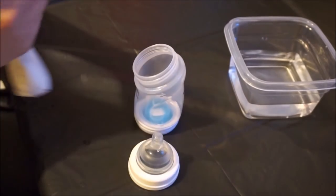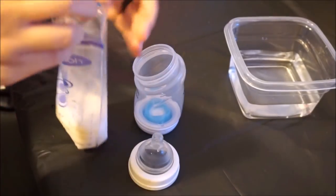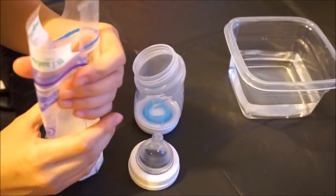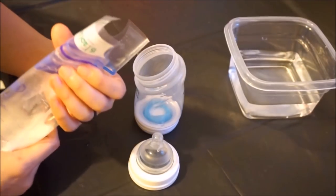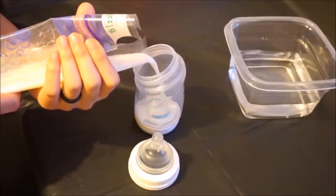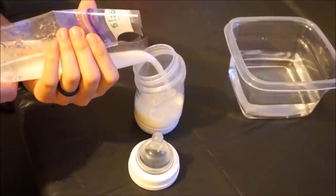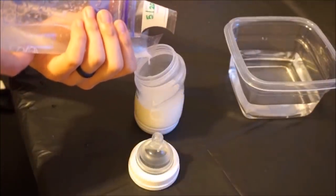Go ahead and get a clean bottle — it's ready to pour. These bags are awesome because of the way they were designed; there's a convenient pour spout at the top which makes pouring the milk a breeze. Don't forget to get every last drop — they don't call it liquid gold for nothing!